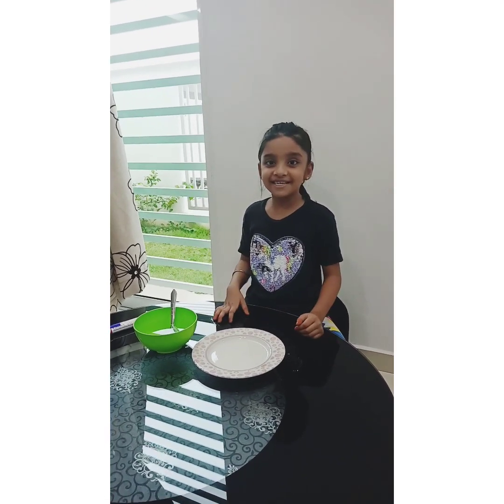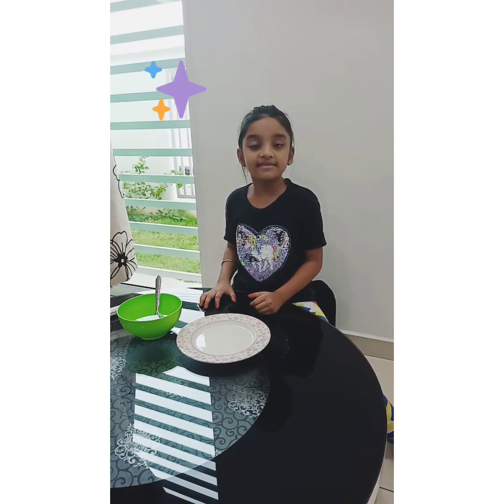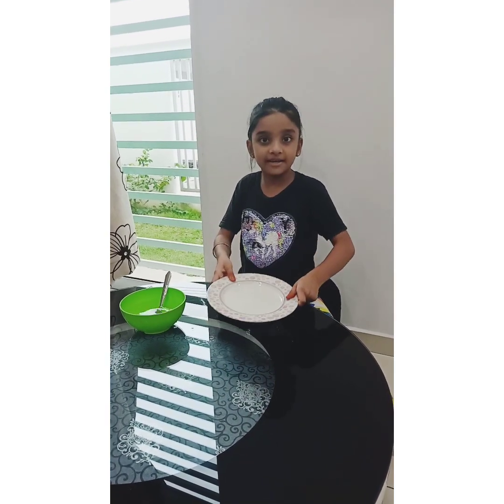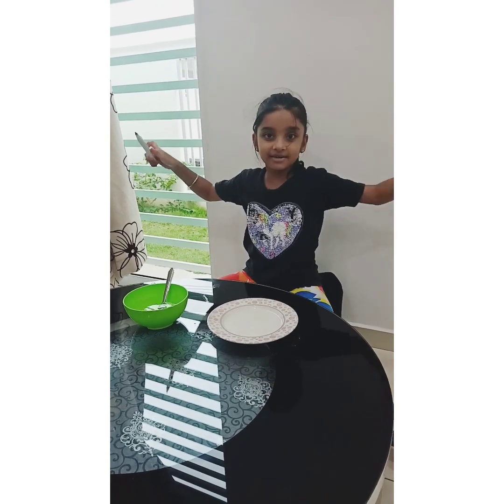Hi, my name is Cashrin. I'm going to show you one more magic trick. The things that we need are markers, a bowl of water, and a white plate. So let's get started — let's open the marker.